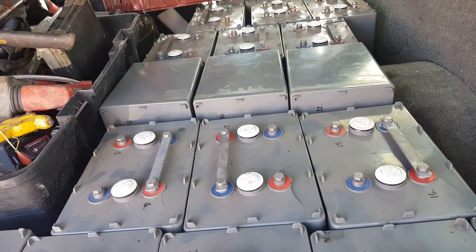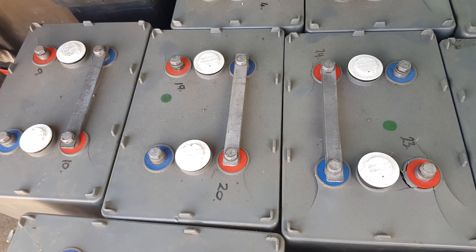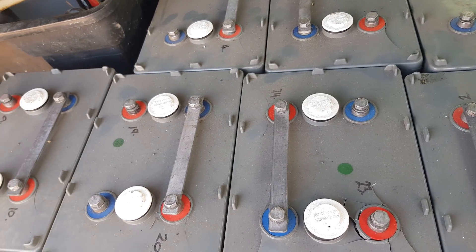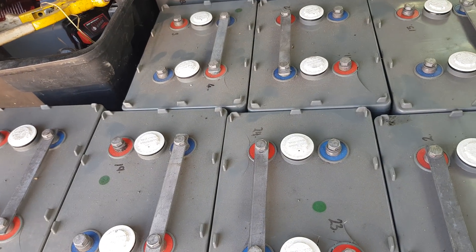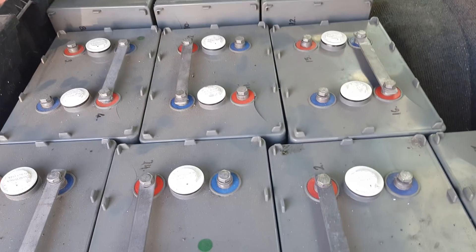We're going to link them into blocks of 12 volts — you only need three cells to make 12 volts at 240 amp hours. There's nearly 500 amp hours at 12 volts straight away, so it's going to be fairly significant.